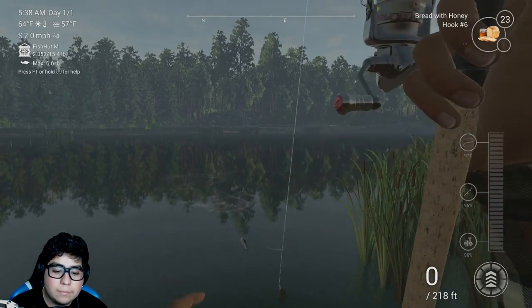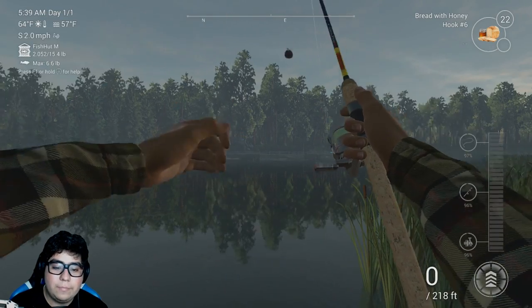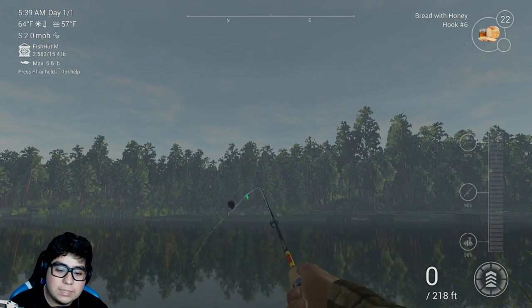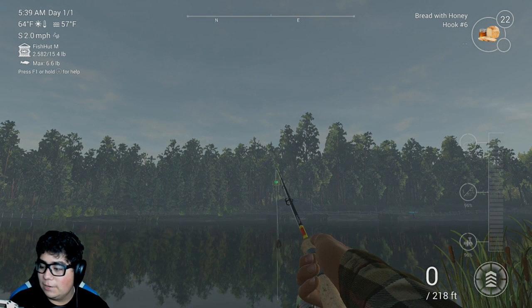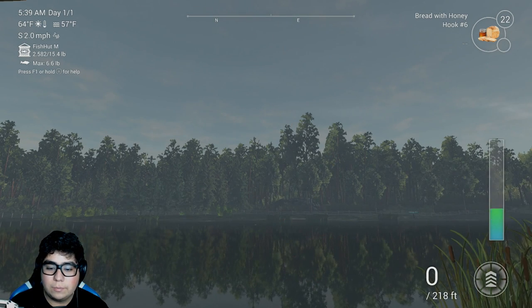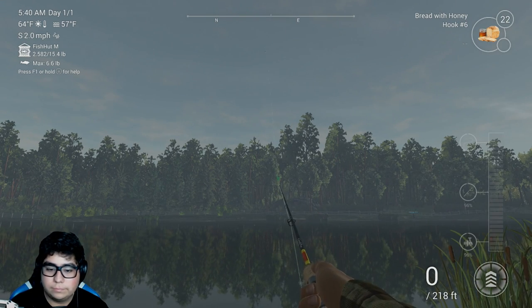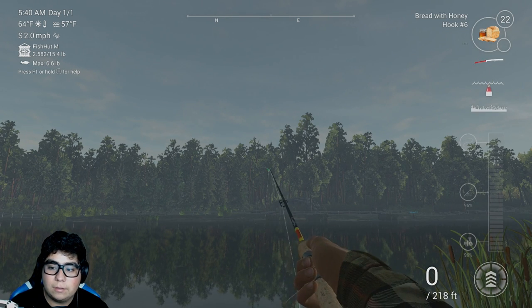It's a silver bream. They don't give up that good of a fight. Check this setup out though. I don't really know how this setup looks like in real life - probably we'll never know. That goes way the heck out there though. Bring it in a little bit closer.